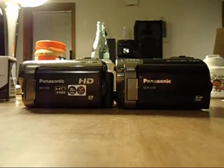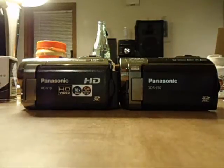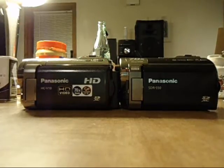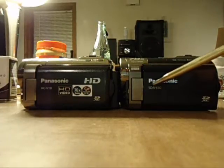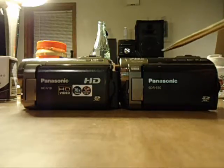Hello, my name is Joshua and today is July 18, 2013. I'm going to do an overview on these two camcorders by Panasonic. To the left we have the Panasonic HCV10 high definition, 70 times optical zoom with a 31.6mm lens. To the right we have standard definition SDR-S50 with a 78x optical zoom 33mm lens.